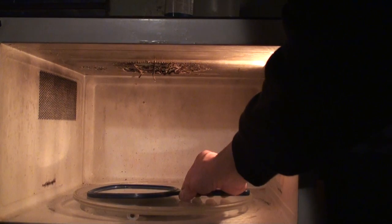Here we go, in goes the mirror — three minutes. Okay, I think that's enough.